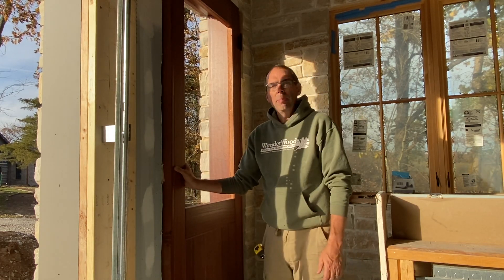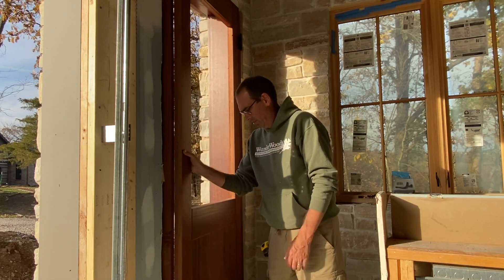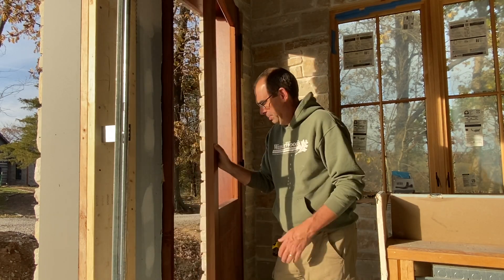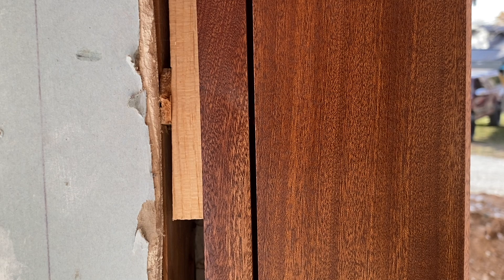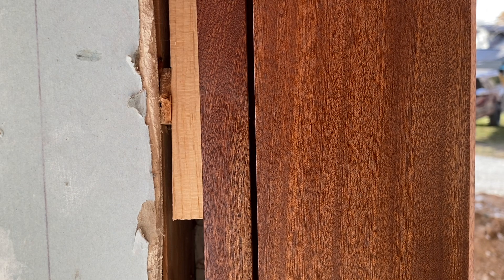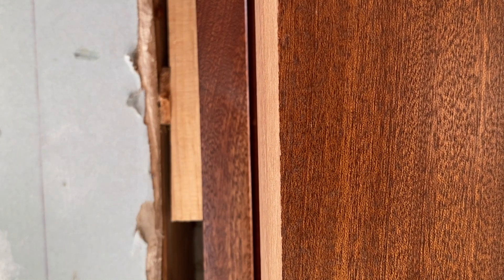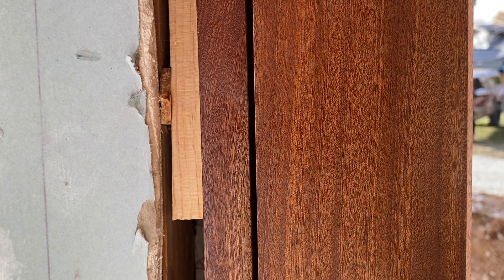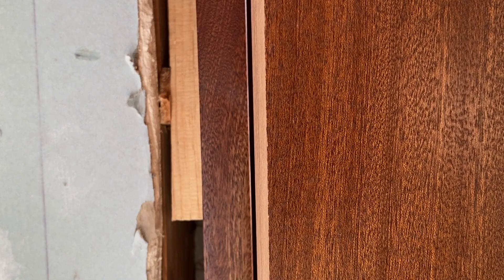I trimmed this out with a little bit of a back bevel, because if you cut it square and you make a nice gap on this side, as you open the door it gets really tight and wants to rub right there. So we cut it at a back bevel of about two degrees — I just tilted the saw track a little bit to cut a slight angle so that when it's closing, it doesn't hit. You can still keep a pretty decent gap there without getting too tight and rubbing. Here's a close-up of the gap — this is with the door closed. It's back beveled now, so as you open it you can see that gap gets a little bit tighter. If we didn't cut that back bevel, this door would probably be hitting right there and it wouldn't close.